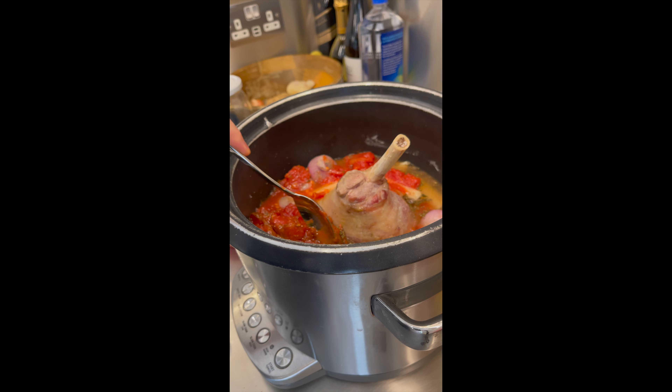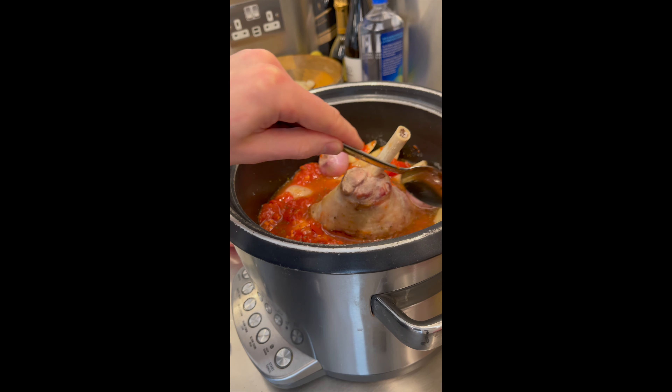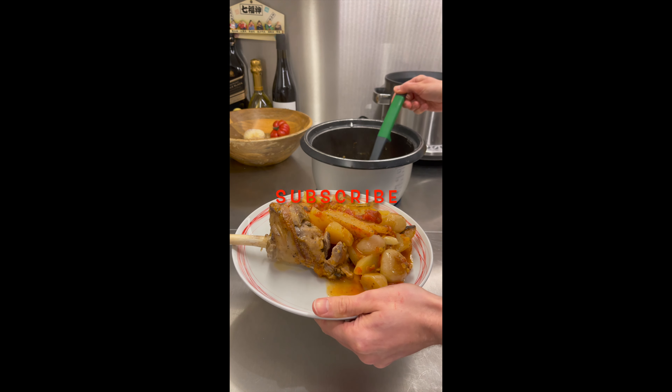And once the shallots are ready, I loaded everything into the slow cooker and will leave it on low mode for seven hours. Dinner is ready — I just need to plate everything and enjoy it.